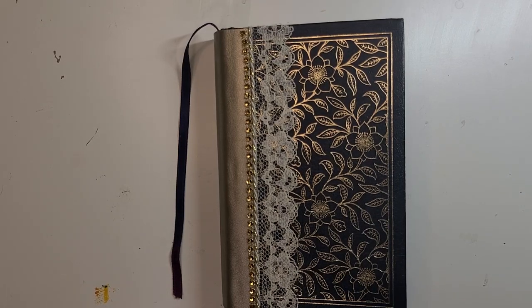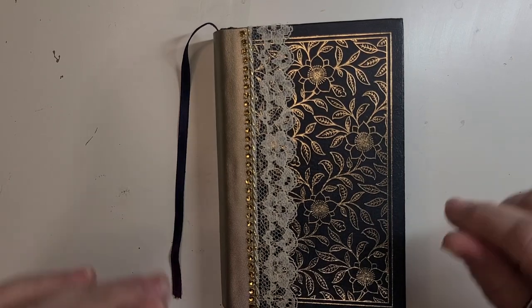Hi everyone, Maxine here with Tinkin' Eye Treasures. Welcome back to my studio.